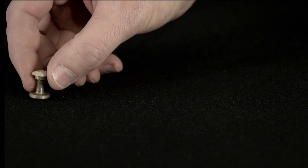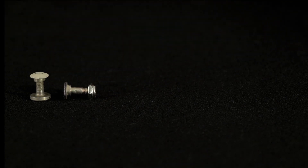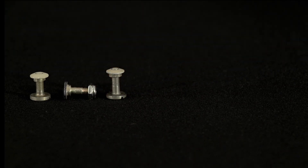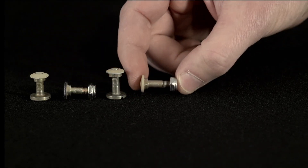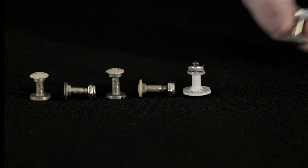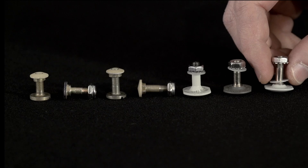The authorized ballistic screws are: ACH PVS-14 ballistic screw, ACH PVS-14 alternate ballistic screw, ECH PVS-14 ballistic screw, ECH PVS-14 alternate ballistic screw, ACH PSQ-20, PSQ-20A ballistic screw, and ECH PSQ-20 ballistic screw.